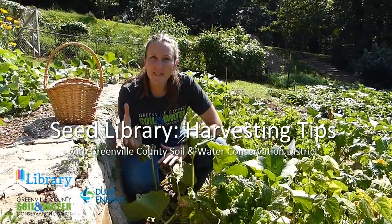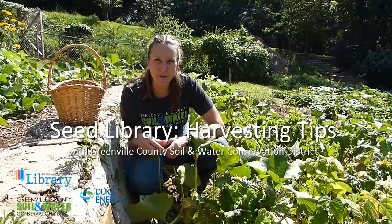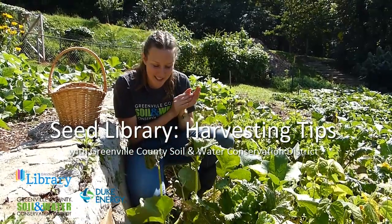Hey guys, I'm here and I'm just going to give you some tips on harvesting your produce from the seeds that you got from the seed library.